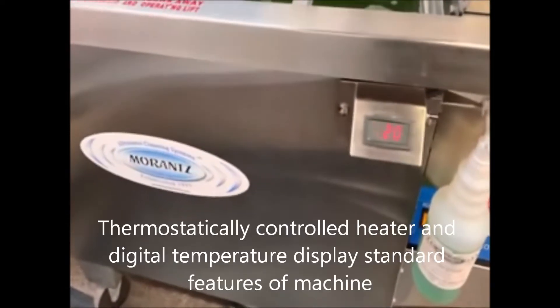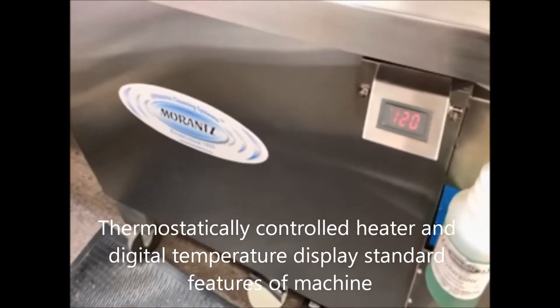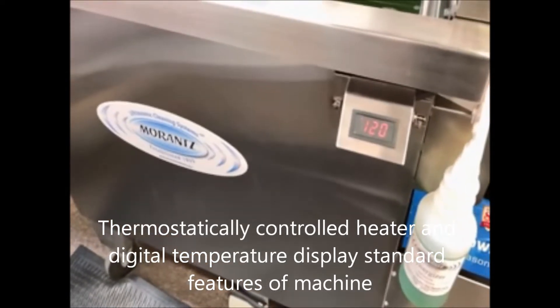We have the heat right now at 120 degrees Fahrenheit. We probably could add more heat and do this a little bit faster, but this is a very safe heat.